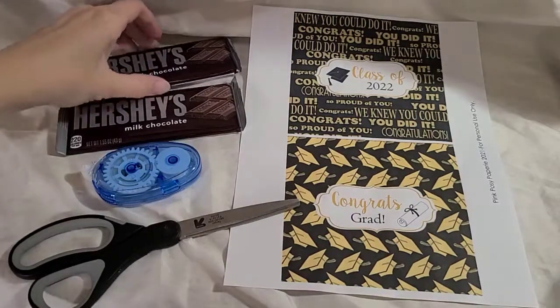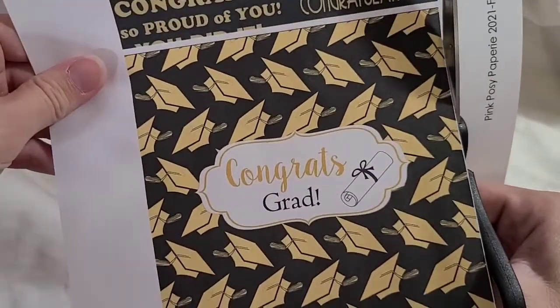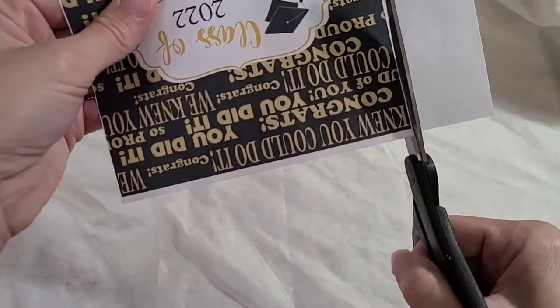Hey everyone, welcome back to Walt and Sarah's channel. Today we will be making custom Hershey bar or chocolate bar wrappers. To begin, you either need to design your wrapper or purchase one off of Etsy.